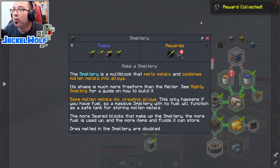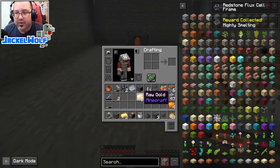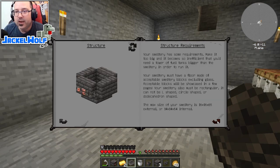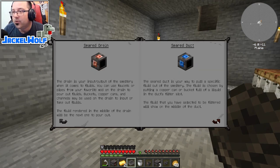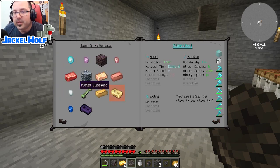Opening the quest tab for the random reward - a redstone flux cell frame, way ahead of what we're doing, and a 'Melt: Mighty Smelting' book. Opening the book - it shows how to set up the smeltery as well as higher-level items you can craft using it.